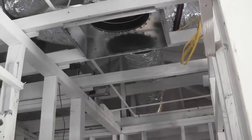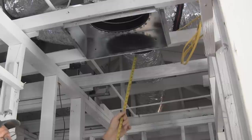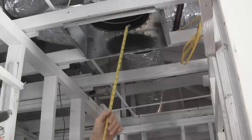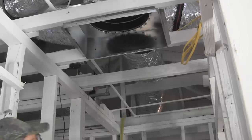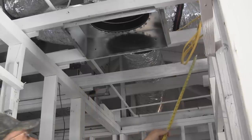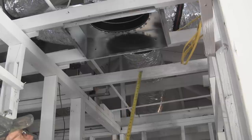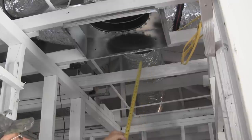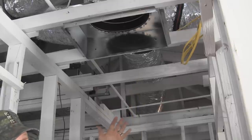I already talked to the HVAC installer, telling him that we had a recessed can going in here, so he bumped his air return back a little ways. I don't want to be too close to the kitchen — I want one in the hallway and one in that hallway back over there. I'll just take a measurement between here and there, give me a center mark, then I can get my can up and it'll be centered. I'll probably push my can this way to get a little more light into this area.